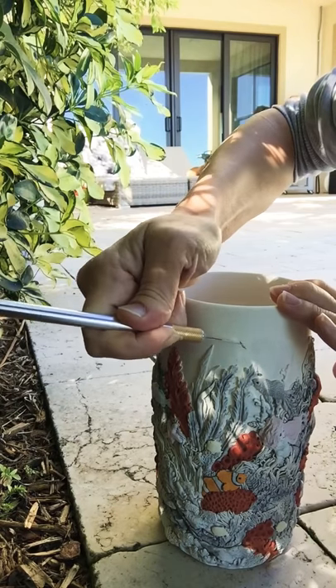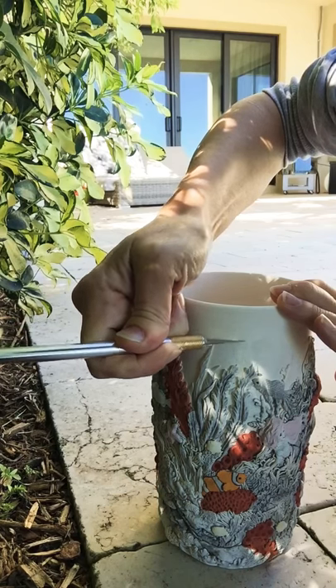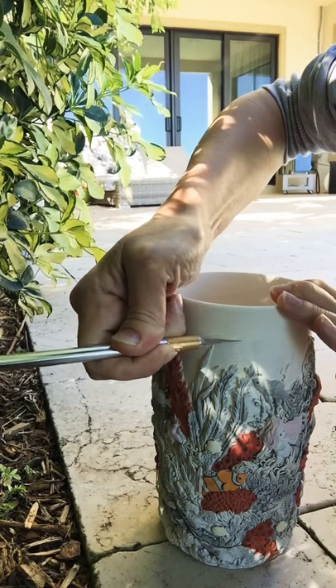This will not ruin the surrounding color. This works for underglazes, glazes, just about anything, as long as your piece is not vitrified — as long as it's bisque or greenware.